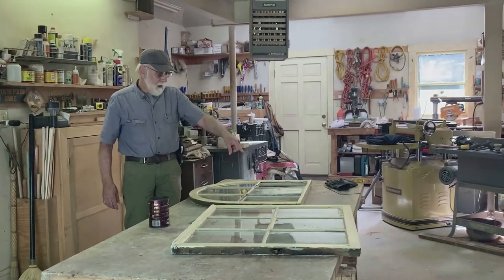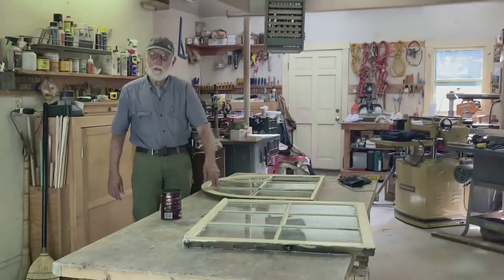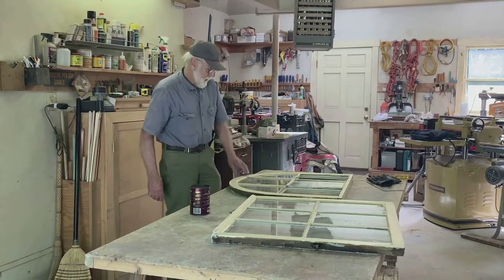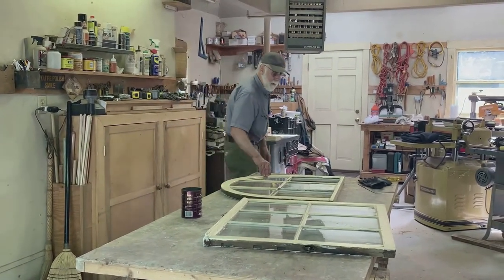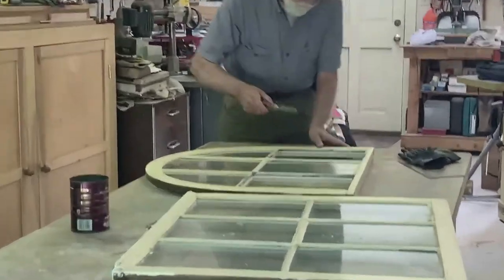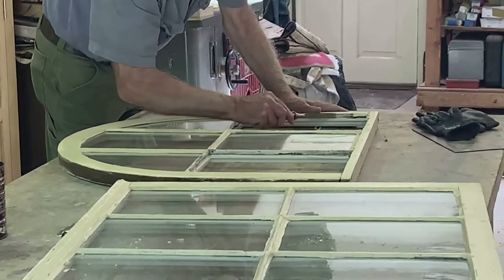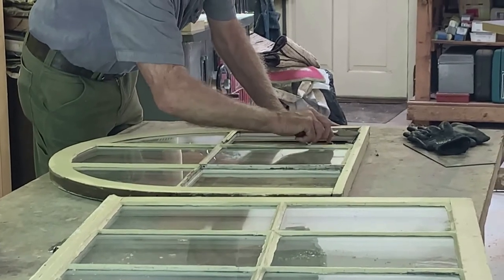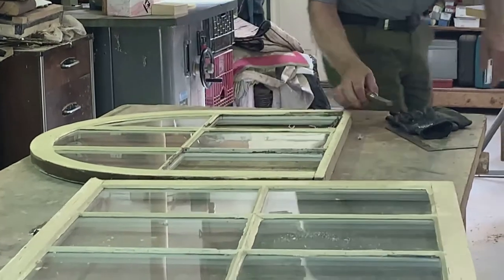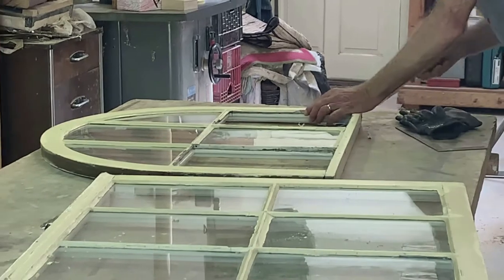Then I'm going to clean that up, and I'm going to cut some glass for these — though I might break some of them trying to get the old glass out. I try to be careful. The putty is pretty old and worn and nobody's done too much to it, so it may be that we can clean it up pretty quickly.